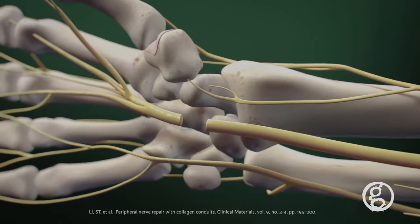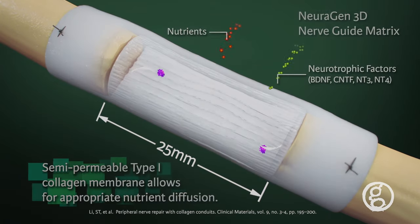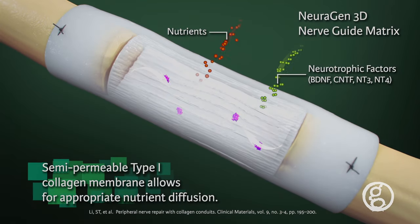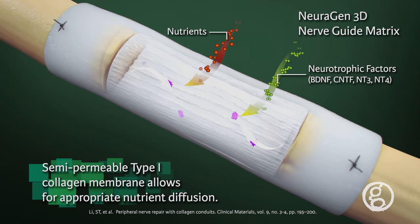Upon implantation, the outer collagen conduit provides a semi-permeable membrane that allows diffusion of small nutrient molecules into the conduit while retaining larger molecules such as nerve growth factor.